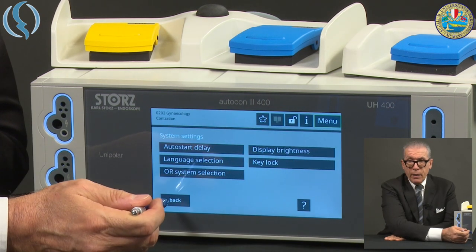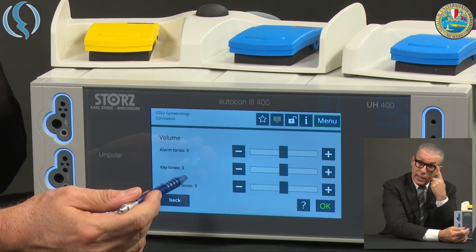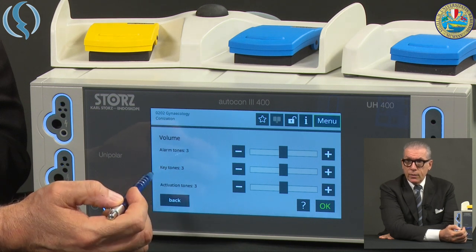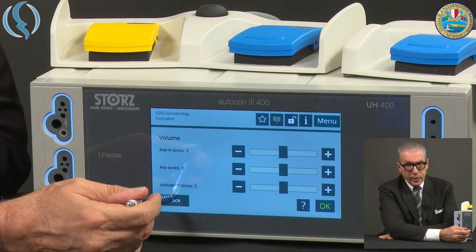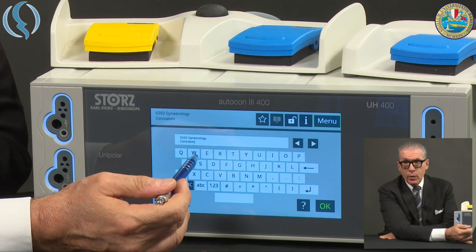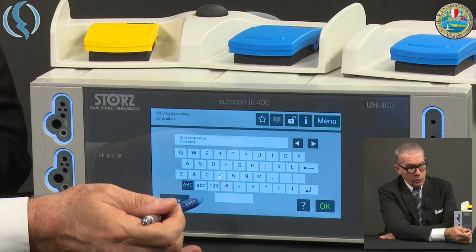Back to the main menu: we have Volume, where you regulate the volume of the alarm, the key, and the activation — this can be set as you prefer. There is also Save Program, which allows you to save with a different name some of your already existing options or a new option you create.